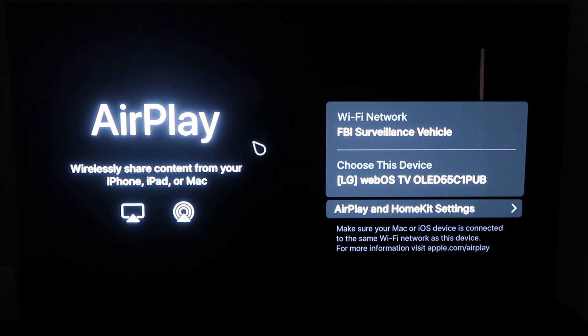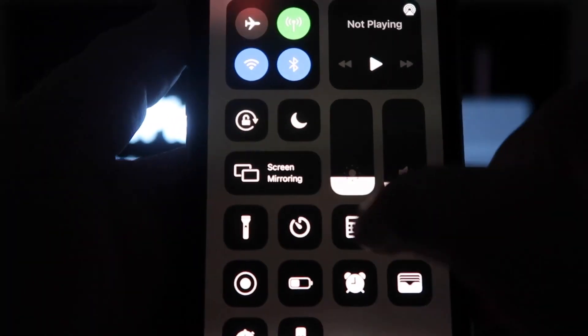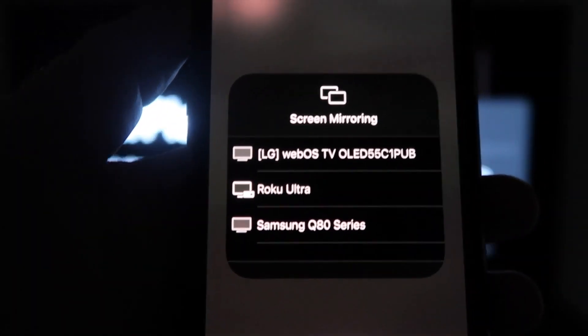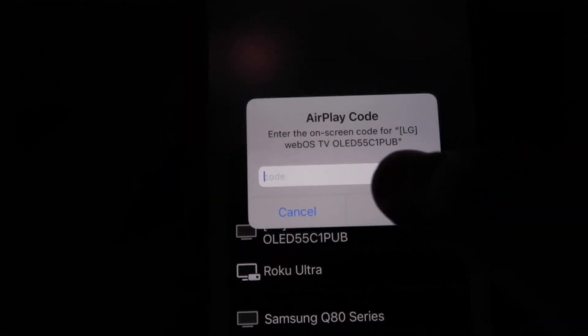Once you're on this screen, go ahead and grab your iPhone. From the top right, swipe down just like so. Right here you'll see an option that says screen mirroring. Click on that, and it'll bring up all the options of where you can screen mirror your iPhone. Mine is right here at the very top — tap on the LG. Then a passcode will come up, and just type in the passcode that's on your TV into your iPhone.